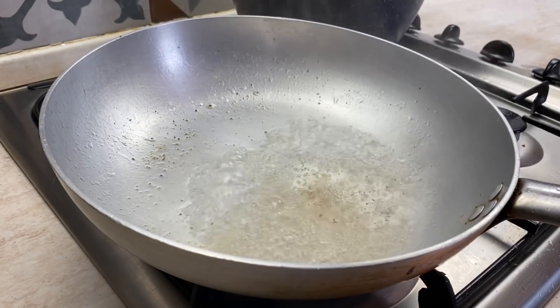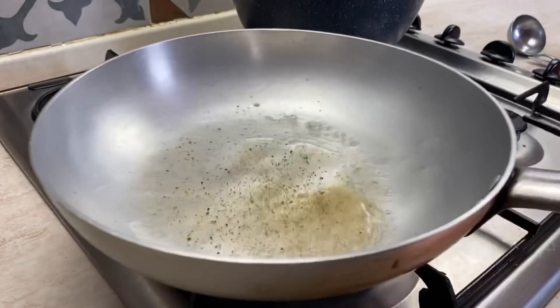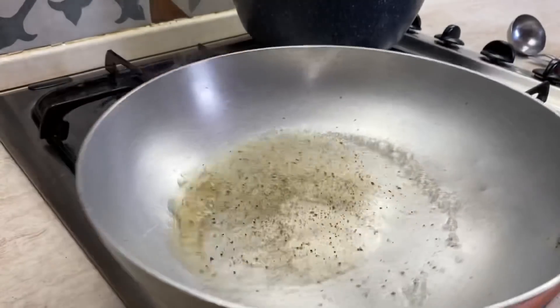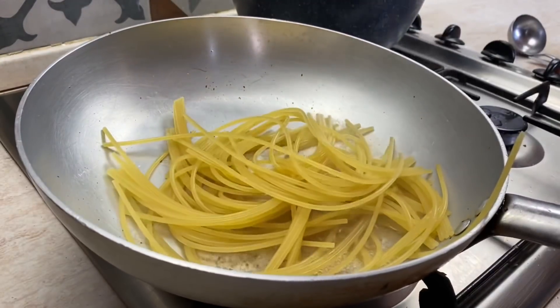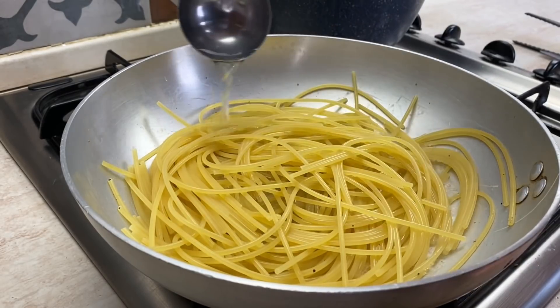Put the heat in to heat. I was not able to see the heat. I prepared the heat at the level of heat.